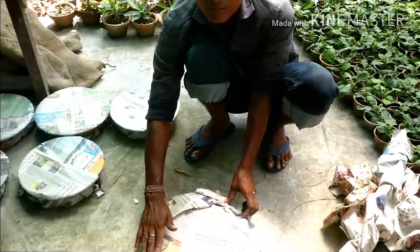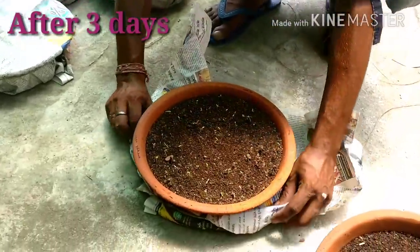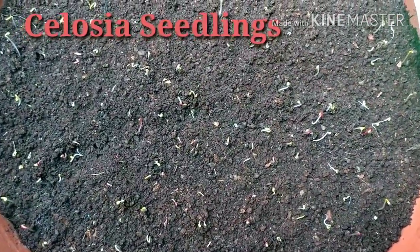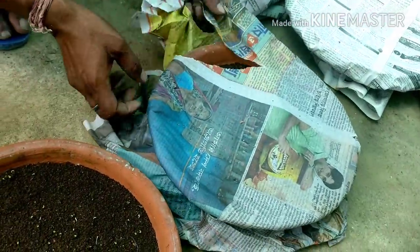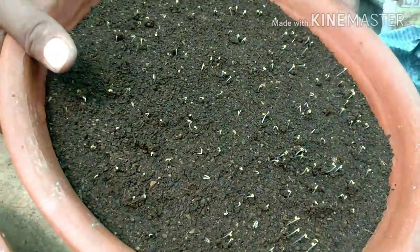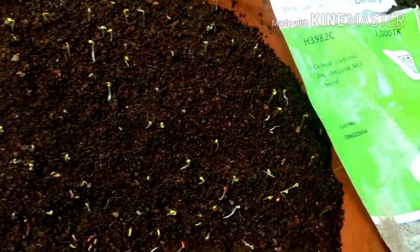Friends, we are now opening the newspaper covers from the seed trays. These are the Celosia seedlings after three days of sowing the seeds. Three days back we covered them all, and after three days we are opening the trays. Very small sprouting has occurred and these are beautiful seedlings of Celosia — Celosia plumosa binary mix.